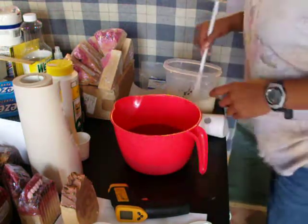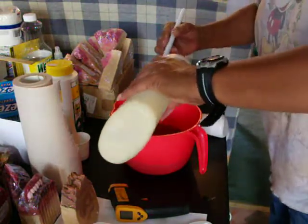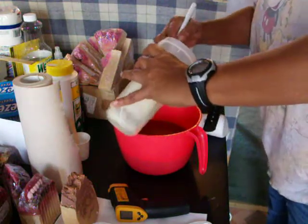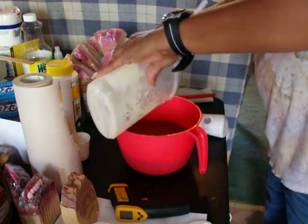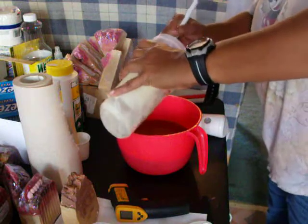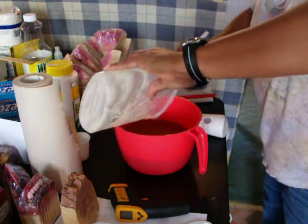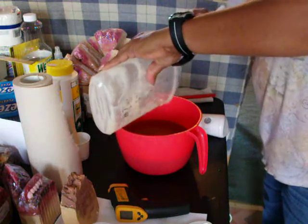Okay, YouTube. I've got all my oils already mixed. Now I'm putting in my lye water. I've added the keller clay. I've also added oatmeal to my lye water, and I also used 100% coconut milk.